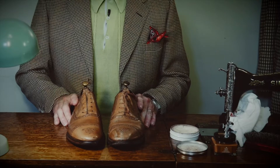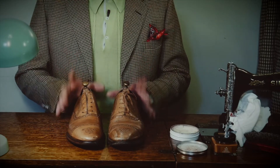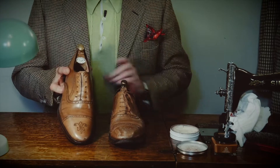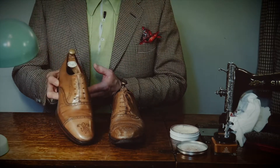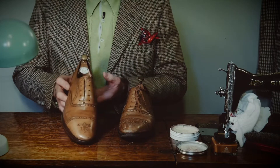Hello and welcome back to Bespoke Addict YouTube channel. I'm Lee Morrison. We're at the final stages of the restoration of this pair of shoes. This one hasn't been touched — it's still in its original state. This shoe is at the final stage.